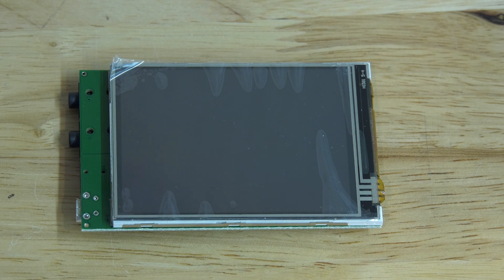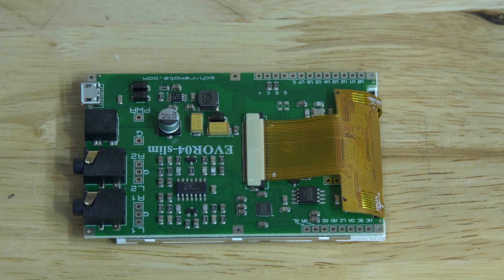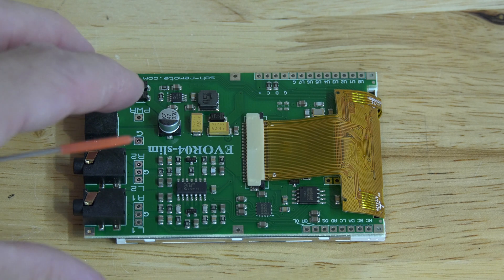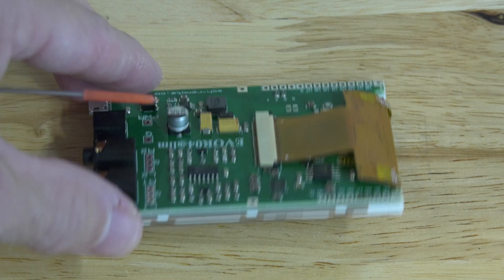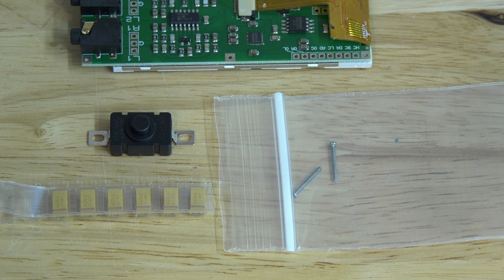Here we have the EVOR 04 slimline display — this is the front and the back. In order to make this as thin as possible, we're going to take the connectors for input and voltage off, as well as the 47 microfarad capacitor, which we're going to replace with a tantalum, so the new cover doesn't have to be that thick. We're also creating two versions: one with a switch so you can turn the display on or off. We're using tantalum capacitors, and to fit the middle screw we need a longer 1.4 x 12 millimeter screw to get the new cover closed.